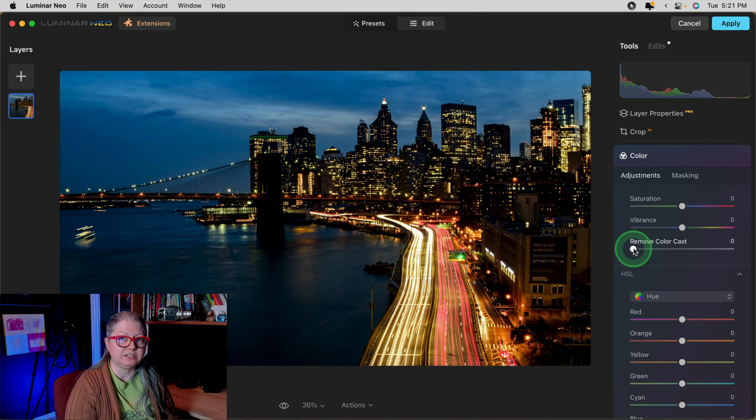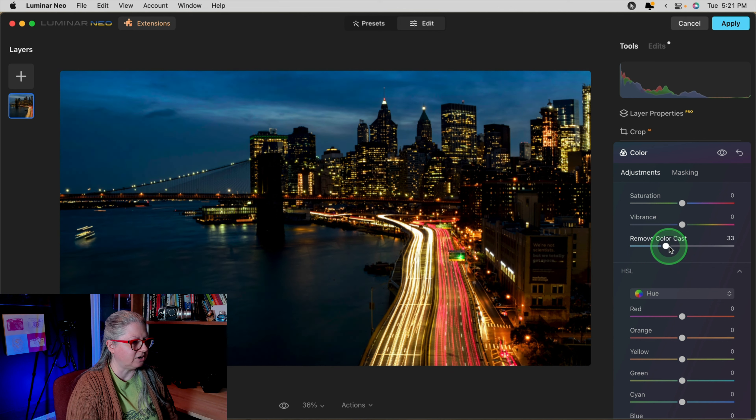Let's take it to extremes and just see what it does. This one is really neutralizing the colors on the road, so if I want to focus on the sky and the city I think this is a good choice. Going the opposite direction, it's turning a little bit green and the sky is a weird color. So I like a little bit cool but not too far. Once again, a before and after — see how much contrast it's adding and we haven't touched a single contrast slider.